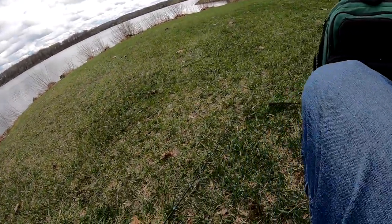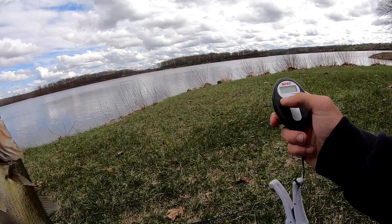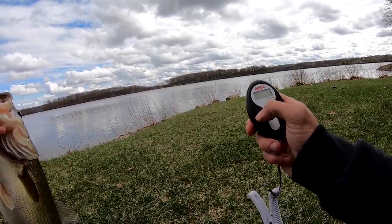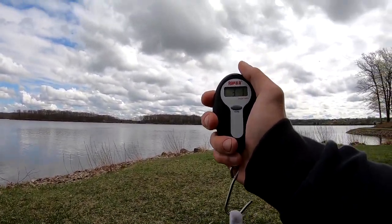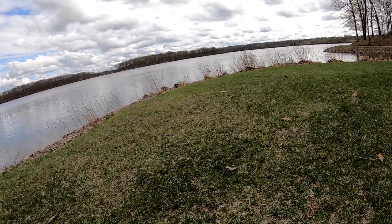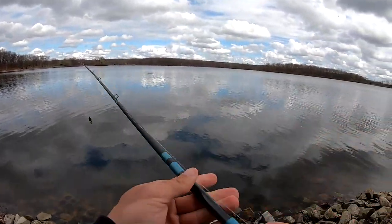Good day of bank fishing. Zero the scale — man, that got my heart going. I'm gonna say three pounds five ounces. Three pounds, zero ounces. My hand's shaking, man. They like that jig today. Bitsy Bug, man — putting in work.